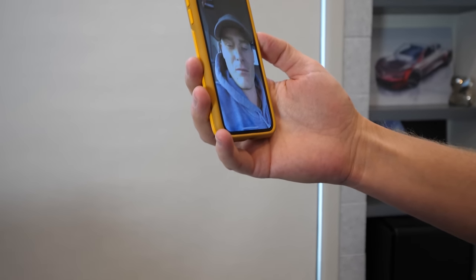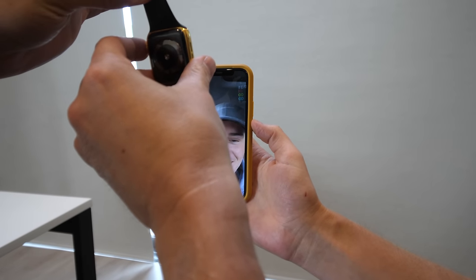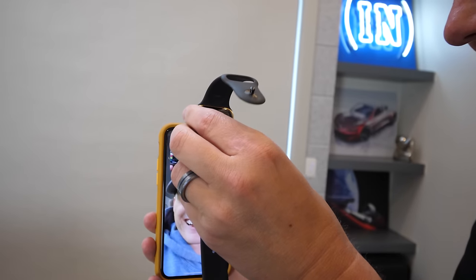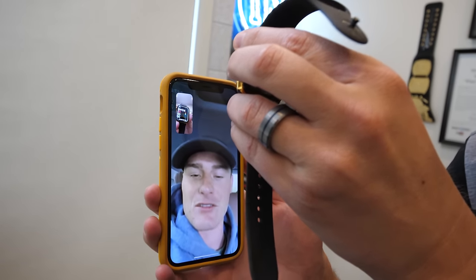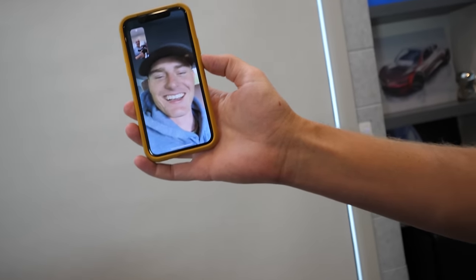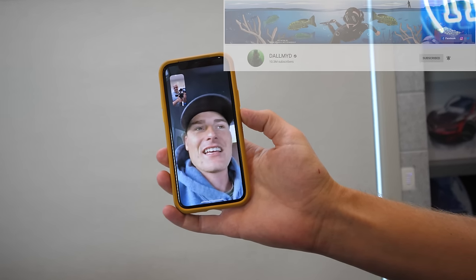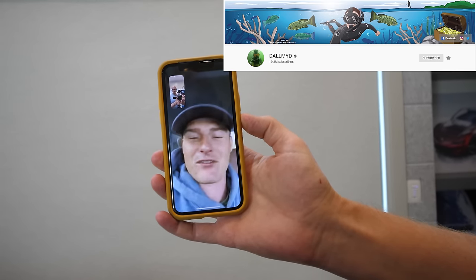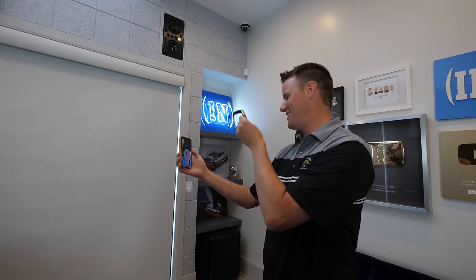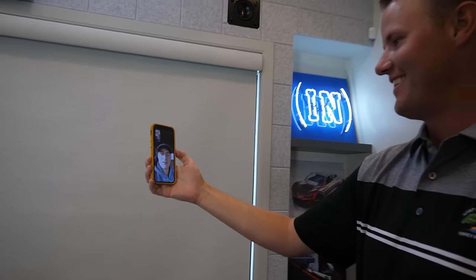We show Jake the gold Apple Watch on FaceTime. He can't believe it — 'Dude, I can't believe you got it working!' He points out the screen still has that weird stuff on it and the gold body, amazed it's the same one. We explain we drove to Dan's house and Dan drove all the way to ours as a surprise, with Dan's wife keeping the secret. Jake is stoked: 'That's amazing — to fly out there, meet you guys, and then have it actually still work after 10 months underwater? That's pretty insane.' He congratulates everyone, saying he's proud of us. Dan adds that Jake helped find it, noting they were even going to drain the whole lake.